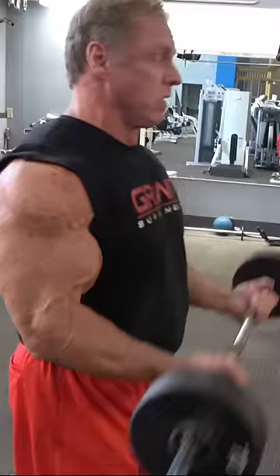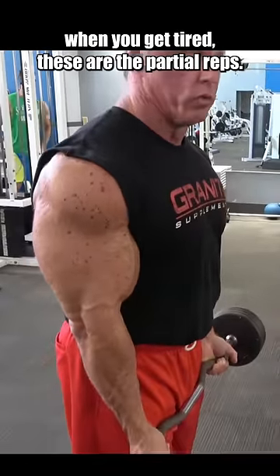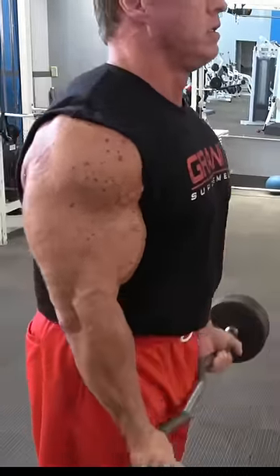These are full reps, and when you get tired, these are the partial reps. That's it.